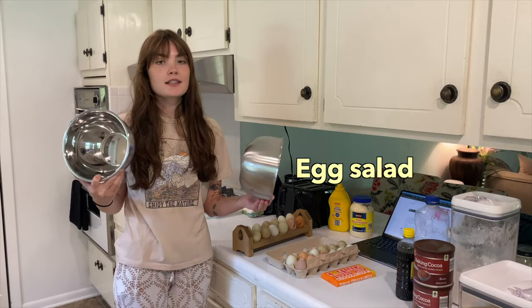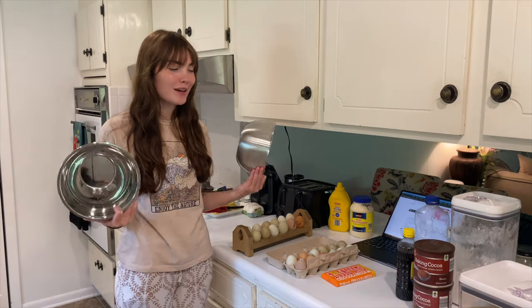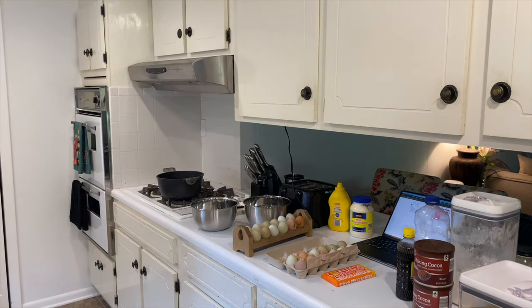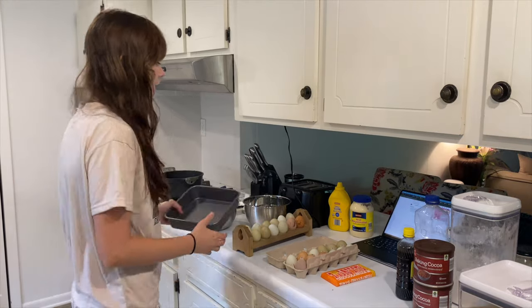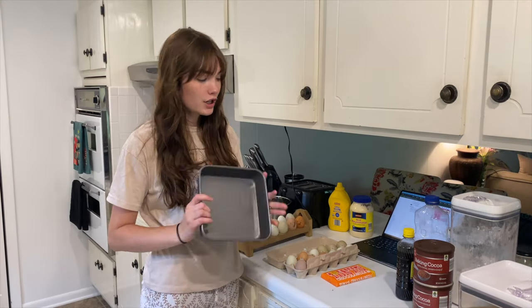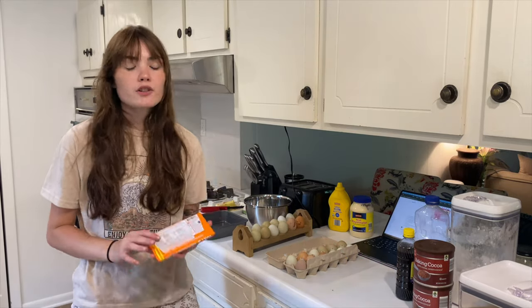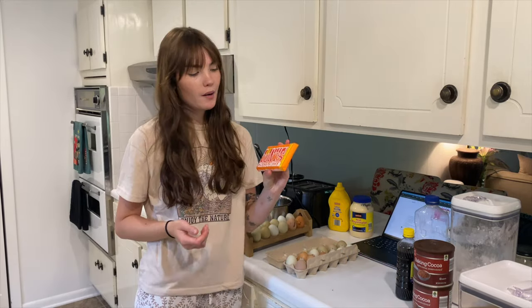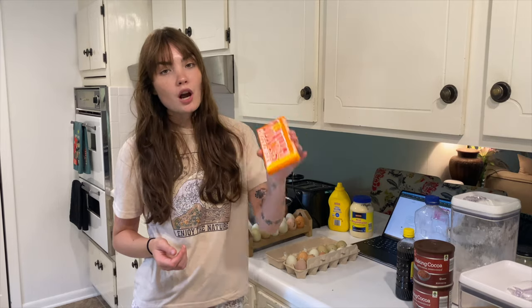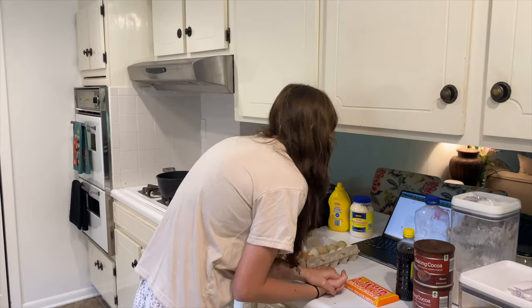Today I'm going to be making egg salad and brownies. I know that's not a normal combo but they're not going together — they're for the rest of the week. First, brownies. I'm following a recipe because I want to make sure they're actually good. Preheat the oven to 325. The recipe calls for chocolate chips but I don't have any, so I'm chopping up a chocolate caramel sea salt bar to use instead — you've got to have some chocolate for that ooey gooey goodness.